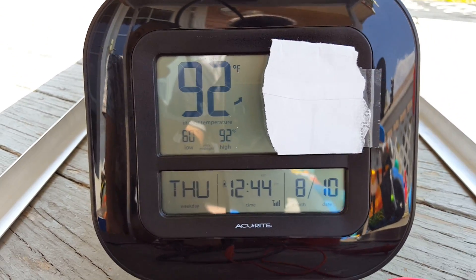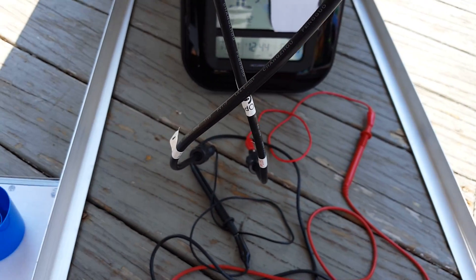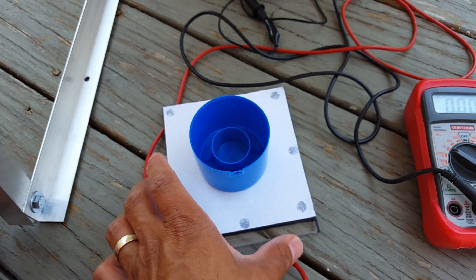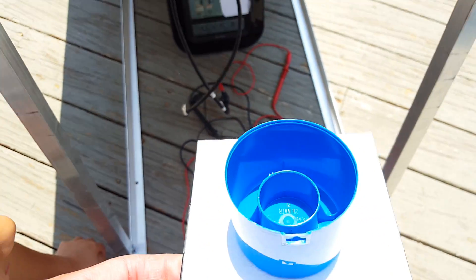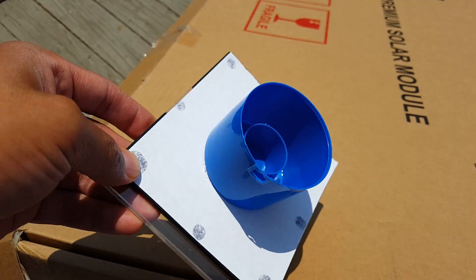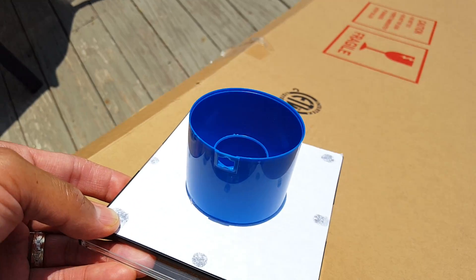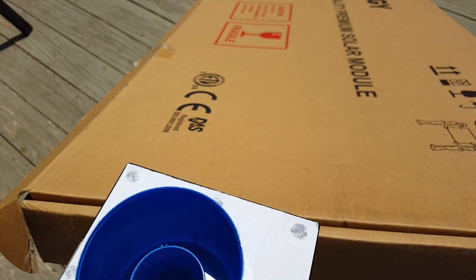I'm going to show you this little device I created — I learned how to make it from a video online on YouTube, and in the description I will share a link to that video. Basically what this does is it helps you angle the solar panel at the right angle. To get it at the right angle, you get it to a point where there's the minimum amount of shade.